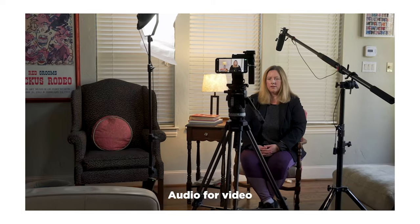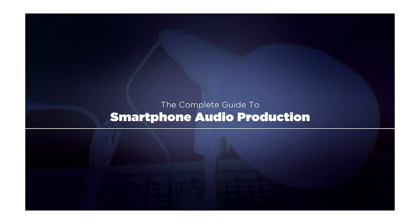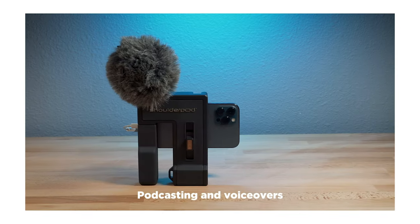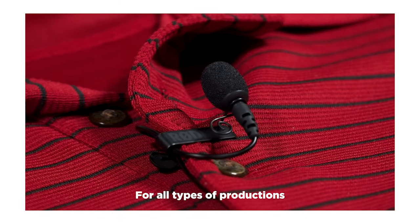Hey guys, Blake Calhoun, and today's episode is brought to you by me. If you're new to mobile audio production, check out my course, The Complete Guide to Smartphone Audio Production. It's a great beginner's course covering everything from podcasting to voiceovers to on-set video production. Please check it out — link is in the description.